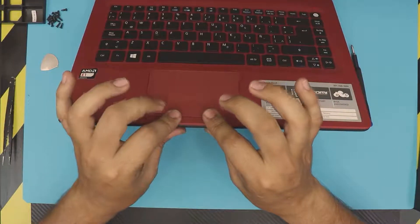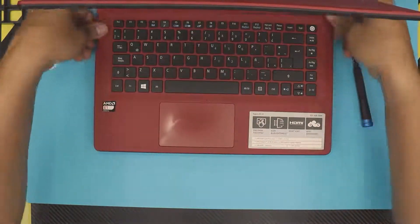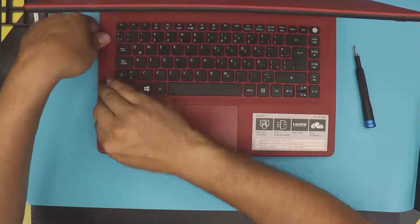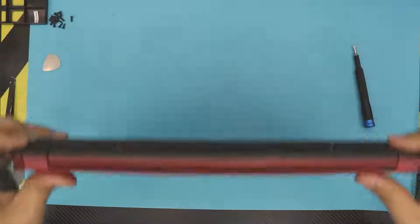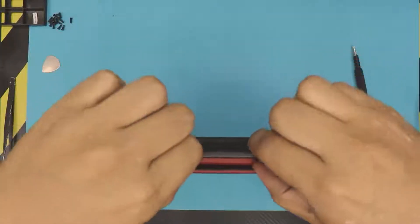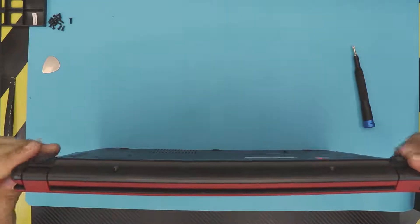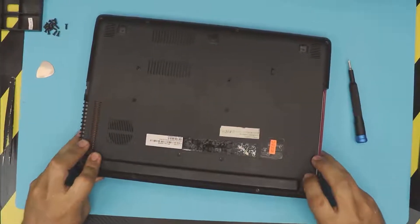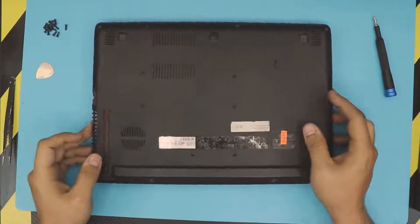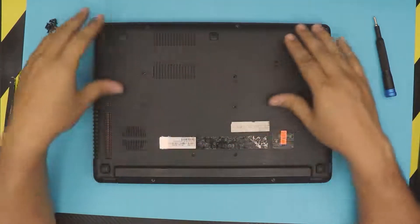Now open up the laptop. One of the last steps is to grab the top and bottom and pinch it together. If you see any opening — like at the back — just go ahead and pinch those closed. The last step is to put down the caddy, slide it right in, and then grab all the screws and put them right where they should be.